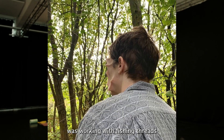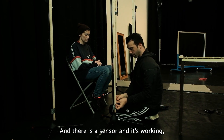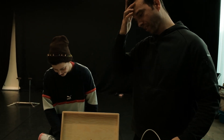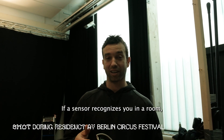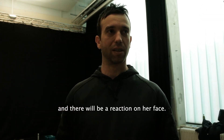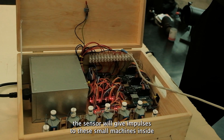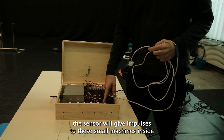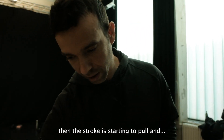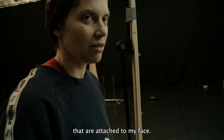First we did it manually — Jacob was working with the fishing thread — and now we designed a machine that is actually doing it. There is a sensor working while there is movement in the space. It's a very simple technique: if a sensor recognizes you in a room, it will start moving the machines and there will be a reaction on her face. The sensor gives an impulse to the small machines inside, and when it registers movement, the rope starts pulling — going back and forth, pulling the threads that are attached to my face.